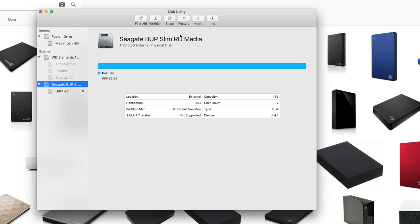Time Machine backs up everything — from your apps to your email to literally everything. If you ever lose a file you can always go back in Time Machine, grab that file, and bring it back. That's why they call it Time Machine.